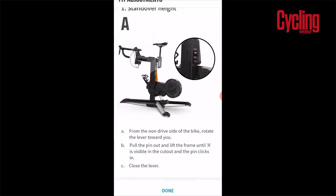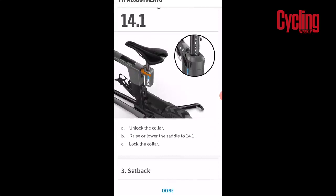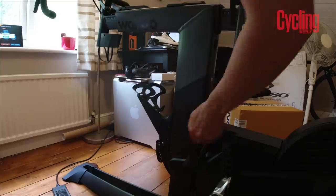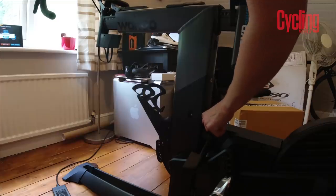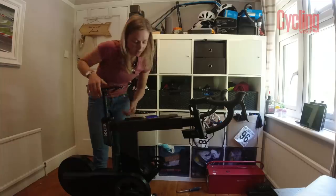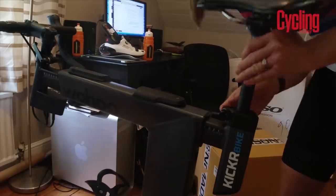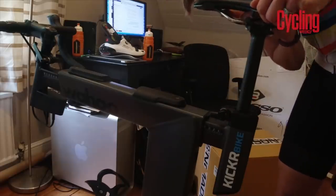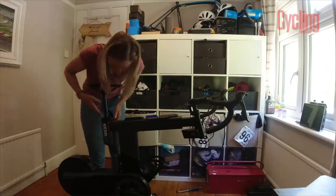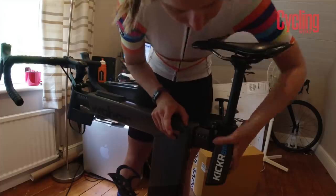The app then spits out various metrics that work using the fit tools on the bike itself. Data point number one is standover height — there's a lever here which I pull towards myself, pull out this pin, and I can raise or lower that. Saddle height goes to 14.1 — this comes out here, go to 14.1, close that back up. Setback goes to 5.6 — this comes out here and we increase that to 5.6.